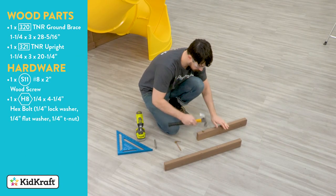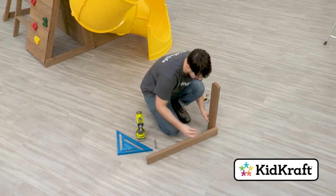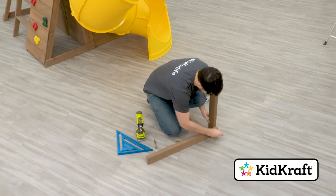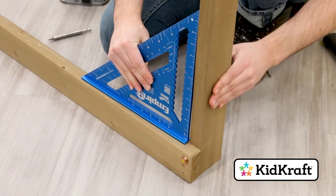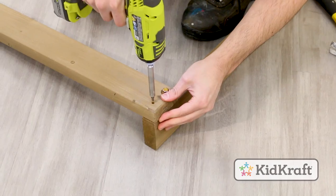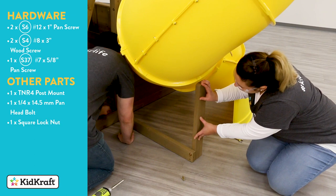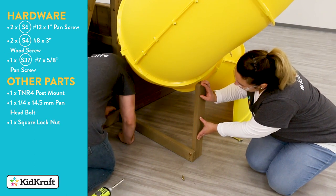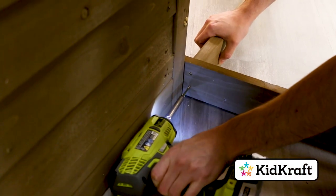Hammer a T-nut into one side of the TNR upright. Connect the other side to the top hole in the TNR ground brace using the appropriate hex bolt and hardware. Make sure the boards are square, then secure them in place with a wood screw. Position the TNR brace so it's centered over the pilot holes of the ALRW ground and attach it using two wood screws.